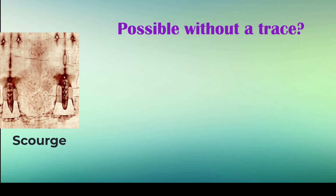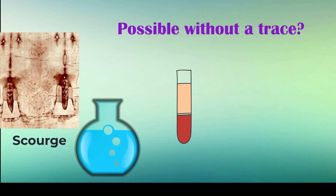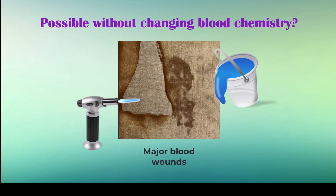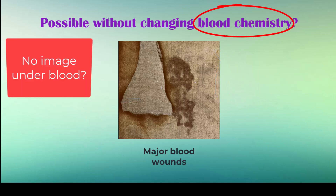For scourge wounds, proponents of this hypothesis need to show it's possible to expose real blood and serum to an acidic slurry, bake it in an oven, iron it, and scorch areas with a blow torch — all while leaving no chemical evidence on the blood or fibers. For the major blood wounds, proponents need to show the process doesn't change blood chemistry and that no image is under the blood.